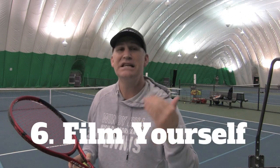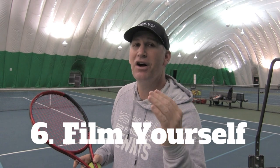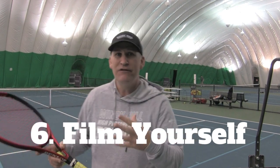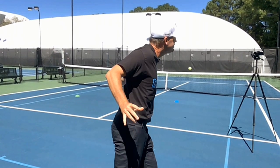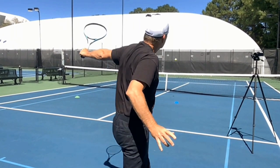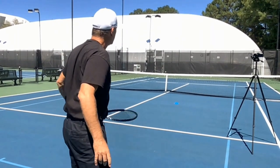Number six on the list is film yourself a lot. Film your shadow strokes, film yourself hitting, and film your matches if you're brave enough. The more that all three — shadow strokes, hitting balls, and playing a match — can sync up and look the way you want them to look, you're going to go from good to great.